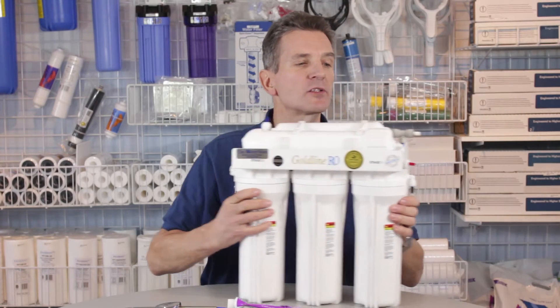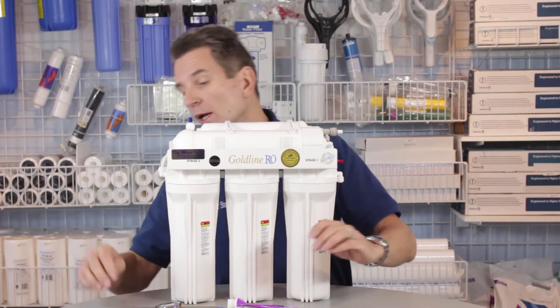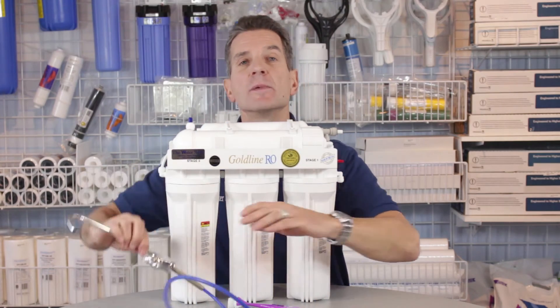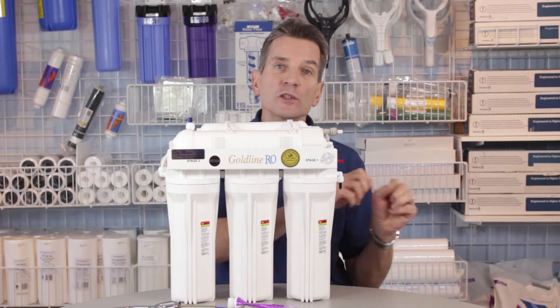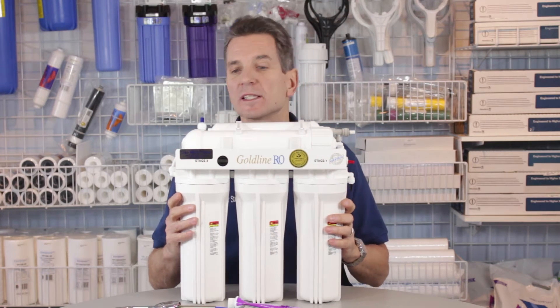To replace the membrane in a system like this, it's actually quite straightforward. The first thing you want to do is shut off the water flowing to the system. Open up the faucet to make sure no water flows out, and also shut off the tank that services the reverse osmosis system.